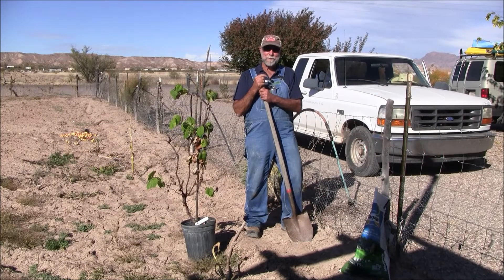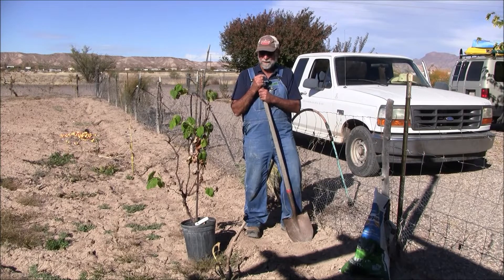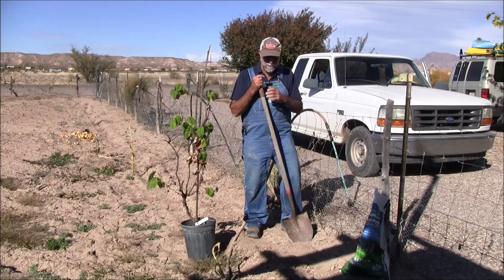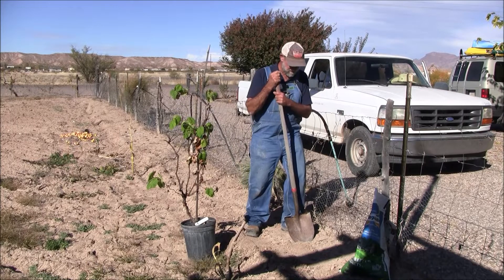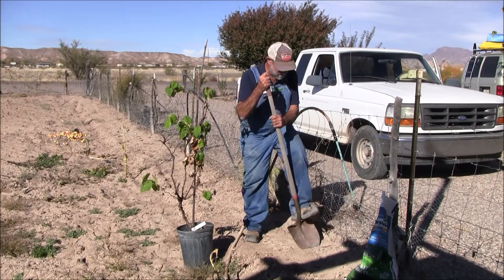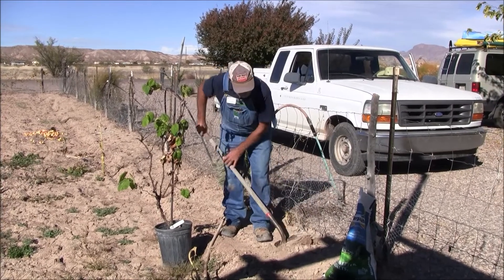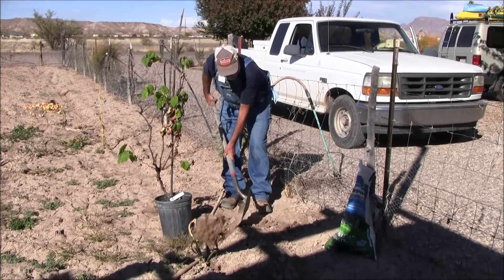Good afternoon. I'm Bill Cook from Greenlee County Cooperative Extension in Duncan, Arizona. We're going to do a little bit of planting. This is my preferred planting technique. We start with where the plant is going to go, and I'm going to take one shovel of soil and set it aside.